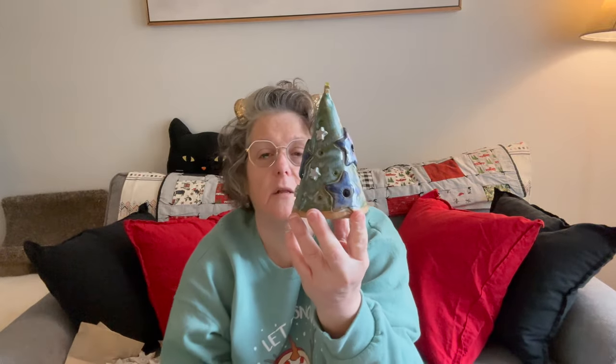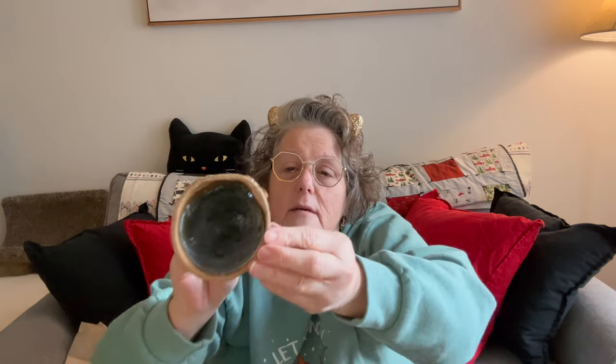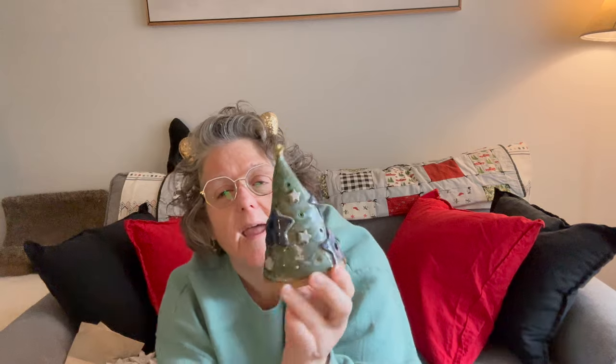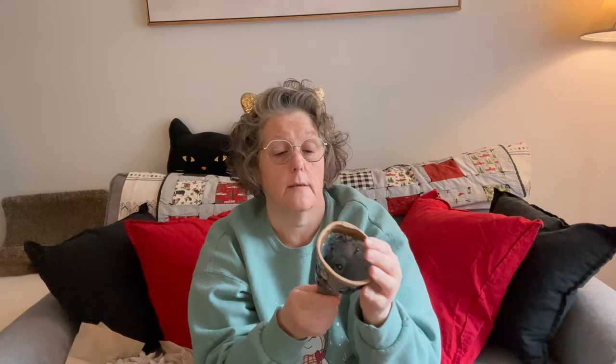The last couple things — we took a class and made luminary trees. I attached stars to mine. I can put a tea light up under here and it will glow from the inside. I did put a quick coat on the inside just to protect it, but I love this. The little stars were a punch and the big one was a cookie cutter, then I just went around, put holes in it, and glazed it.